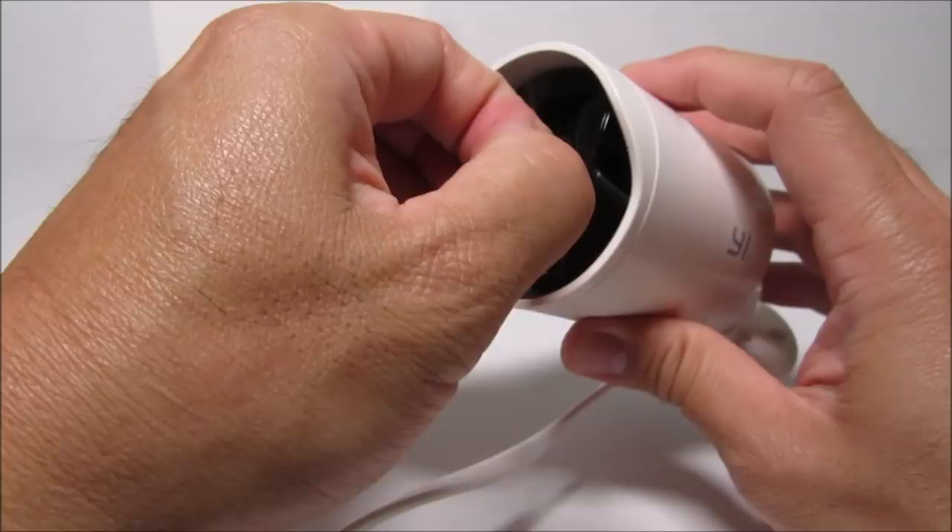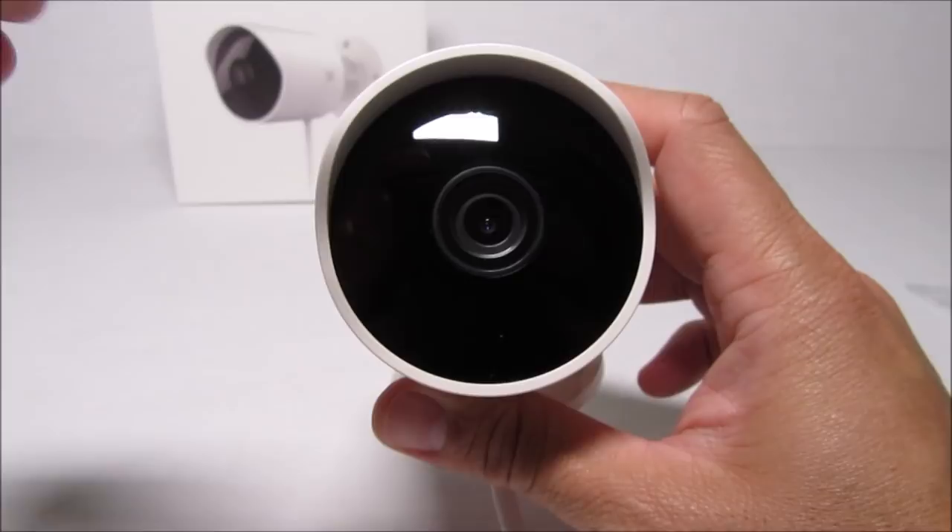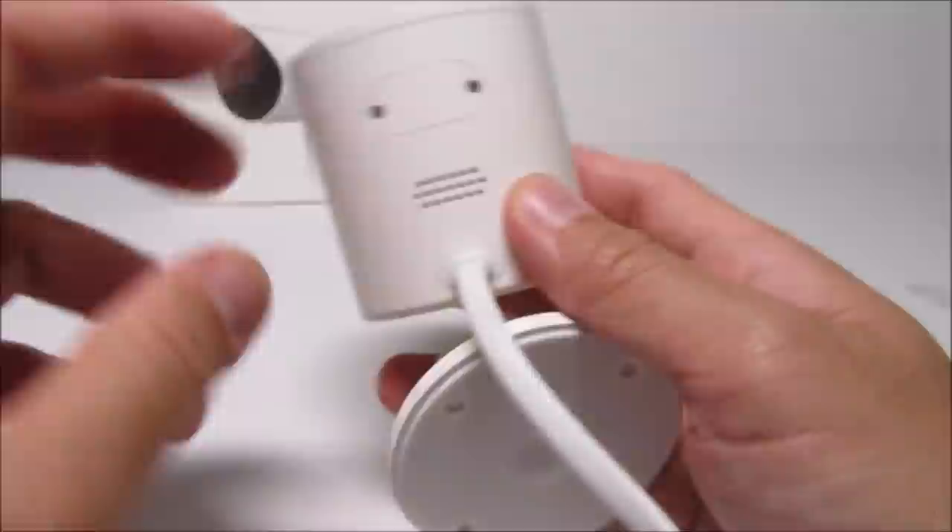On the front of the camera, the lens has small holes for the status light on top and the microphone on the bottom. Surrounding the lens are 12 infrared LEDs for night vision — these light up and are visible at night. On the bottom of the camera is the speaker.